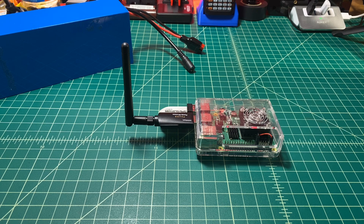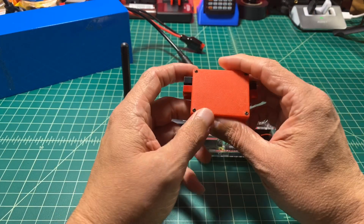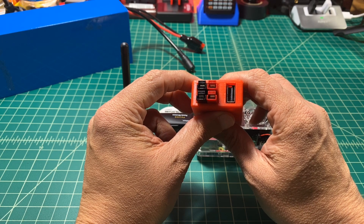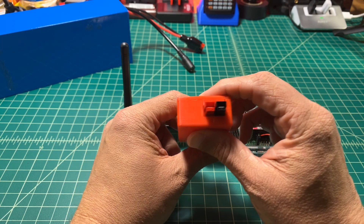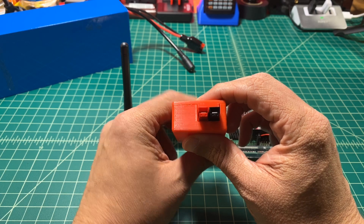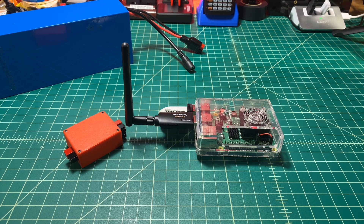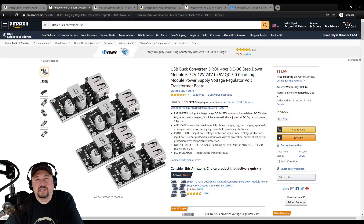Next, we're going to take a look at how we get power from the battery into the Raspberry Pi. This is a little project kit I put together — I call it the juice box. It has two power pole sets out, one power pole set in, and a USB out. The USB out is via a DROC USB buck charger. I use these USB buck converters from DROC — they're pretty cheap, around 12 bucks for four of them, so $3 a piece.